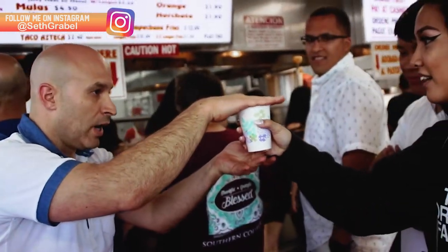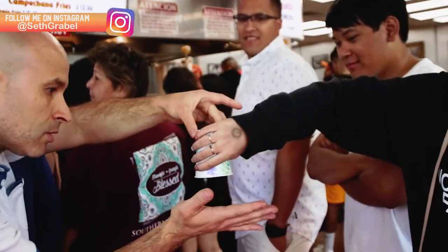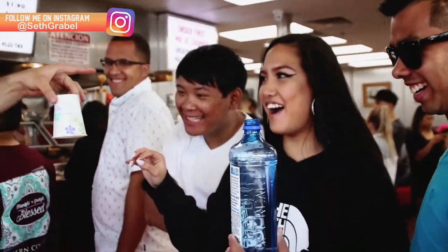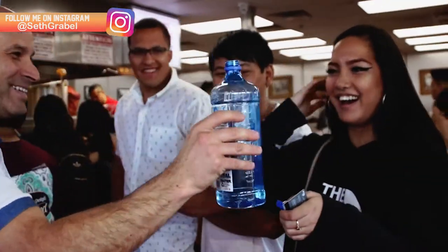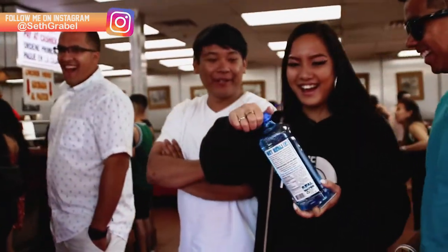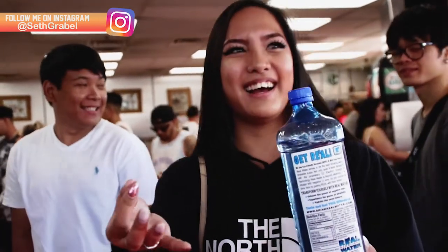You got it? Yeah. Watch. Stop. Stop. No. Oh my goodness, it's over here. What just happened? I don't know. I just remembered that the water was in the cup and then next thing you know it just went away. I don't know what just happened. I'm lost for words. Oh my goodness.